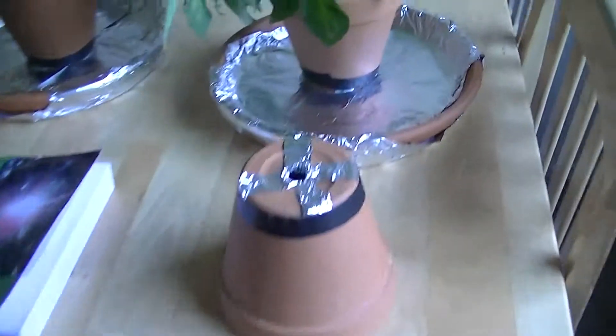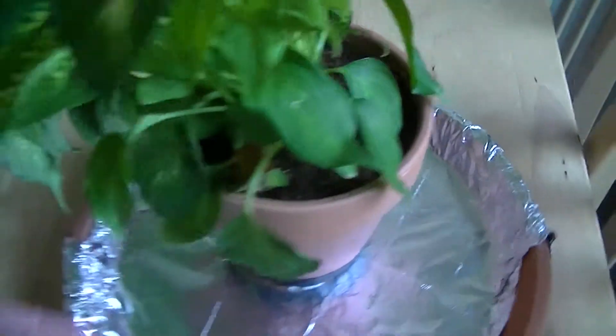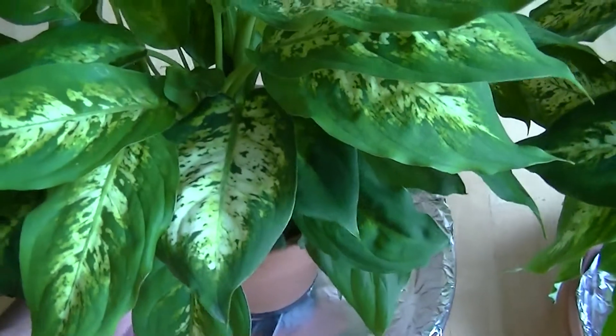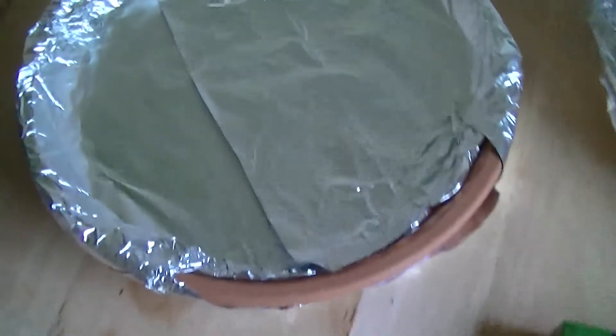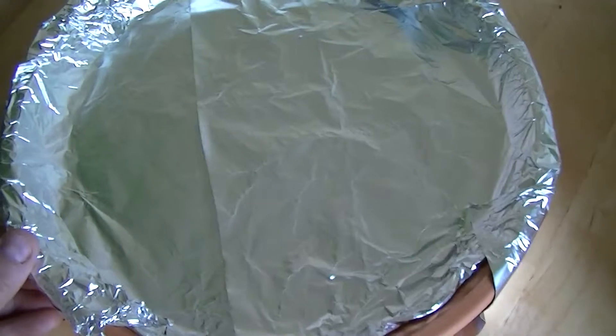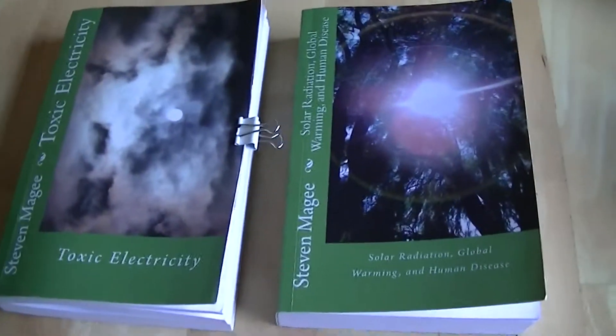The experiment is very simple. One is going to be in the kitchen. This one is going to go in my front hallway. This one is going to go into my bathroom that has tiled floors. This one is going to sit very close to the ground rods outside the home. After I do this video, I will put this one into this pot and place it outside by the ground rods. When I get some results, I will do another video.